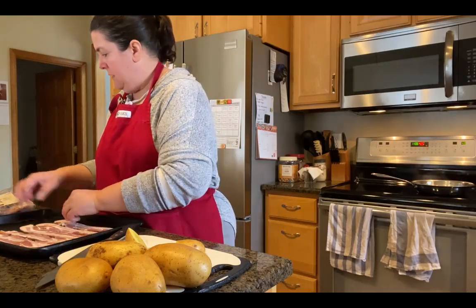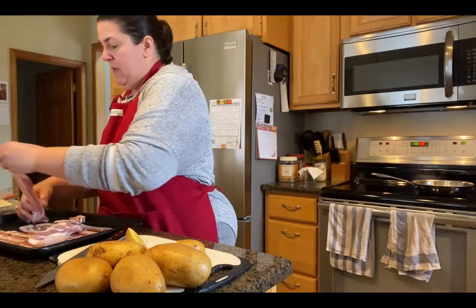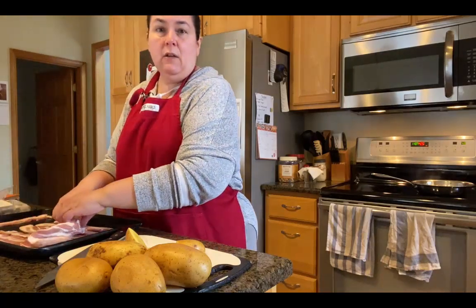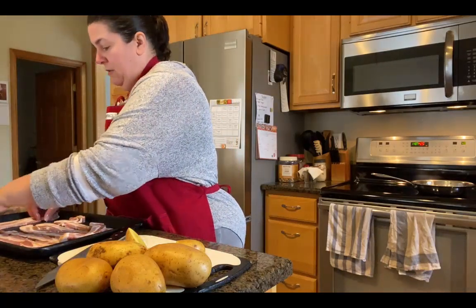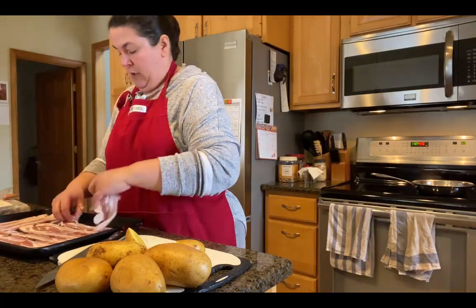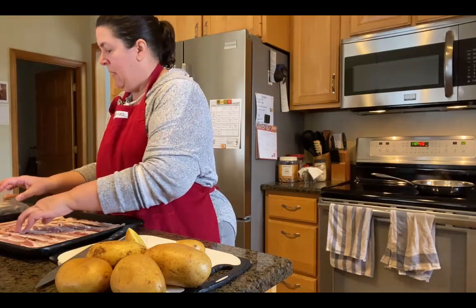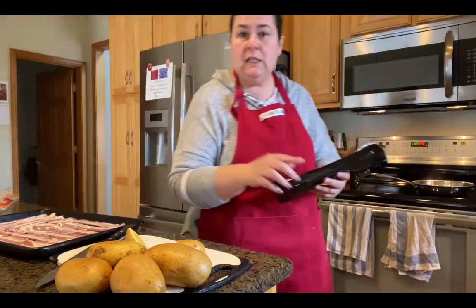Might as well use all of this, because we can use bacon for other things throughout the week, including breakfast sandwiches if we wanted to. I'm going to clean my hands and get this in the oven.